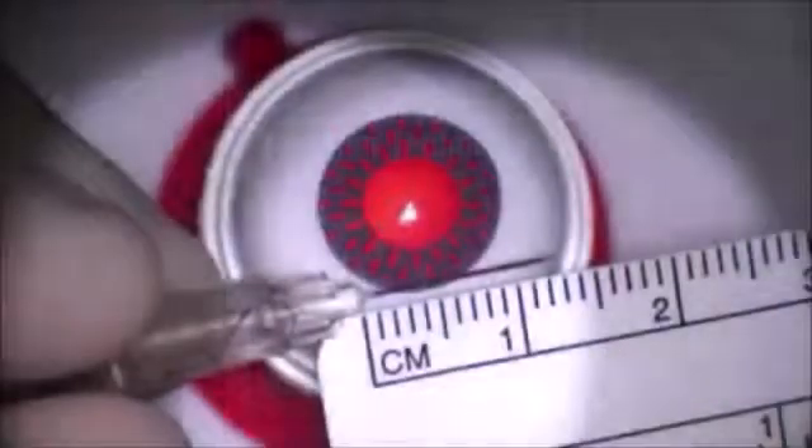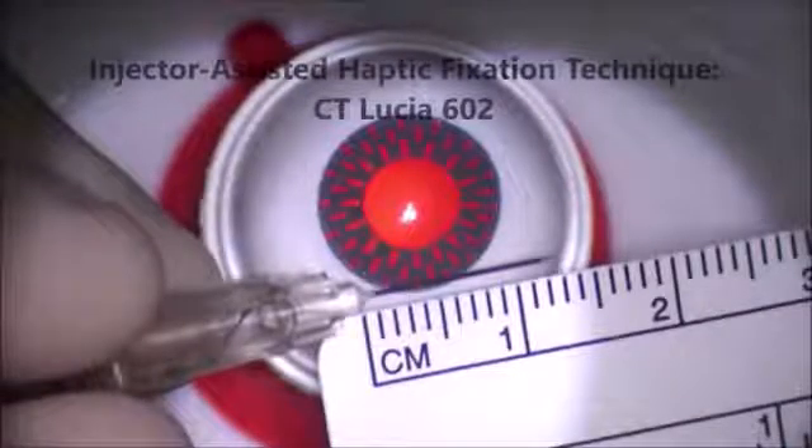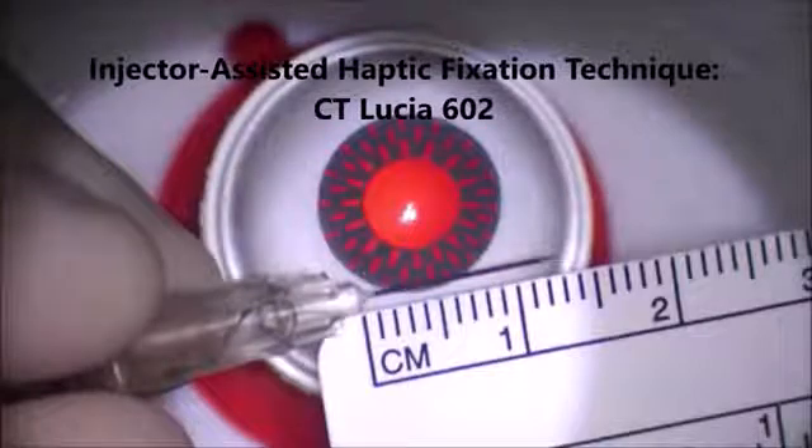You can purchase these fake eyes at simuli.com — they come in a pack of two. I have taught several wet labs at AAO and ASCRS using these Simuli models to teach the Imani technique, and it is extremely helpful. There is a model eye specifically designated for intrascleral haptic fixation technique. I'm going to do the injector-assisted haptic fixation technique using the CT Lucia 602 lens.